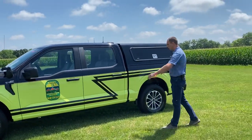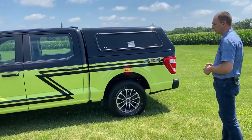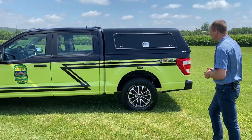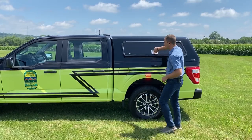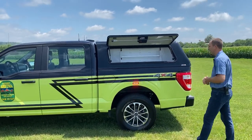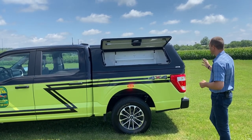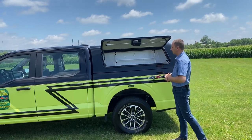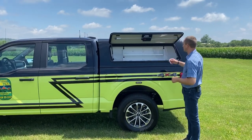Moving along to the side of the vehicle, we have Whelan two T-Ions each above the fenders, giving us some side warning lights and also some intersection lights as well. The cap is an ARE cap — the most popular cap we use here at Rapid Response. This one is not the aluminum-style look; it's actually the fiberglass model, which blends really nicely with the line of the truck. It does have a shelf configuration with some extra compartment storage as well.